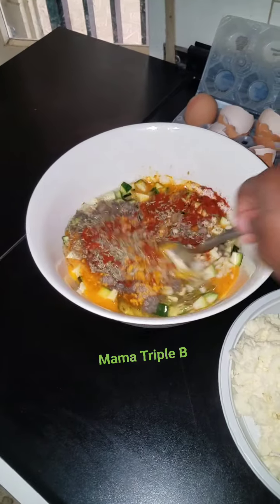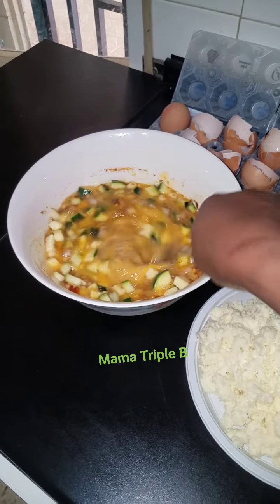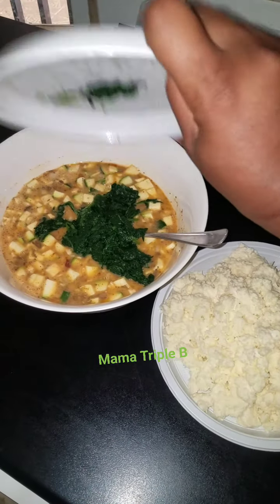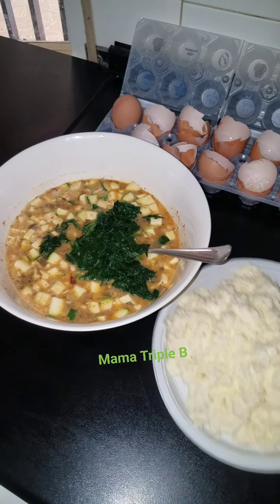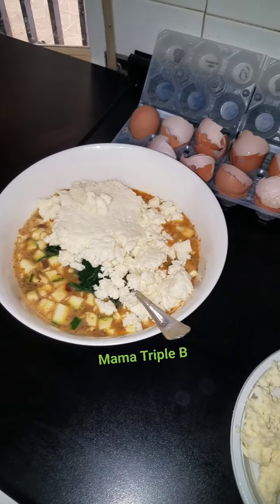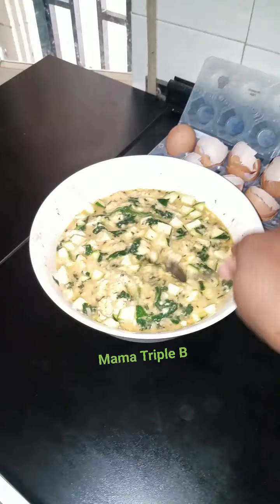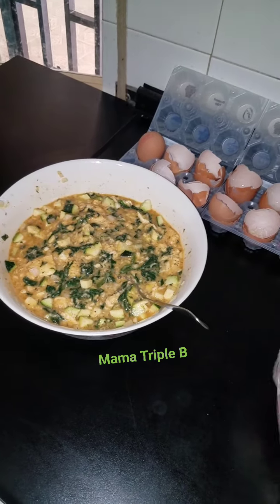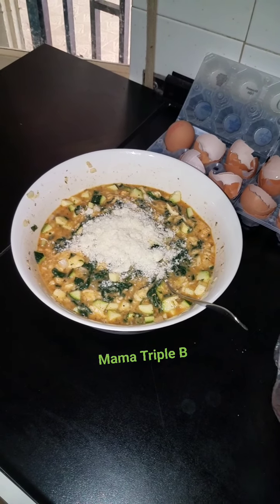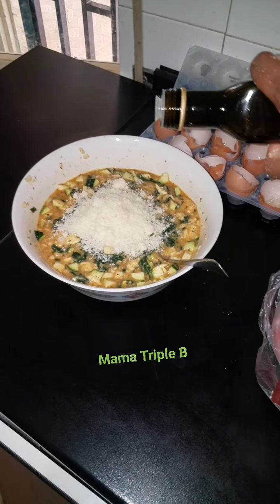This is my mozzarella. My spinach, already poured well and washed. Adding my mozzarella, and just a little olive oil.